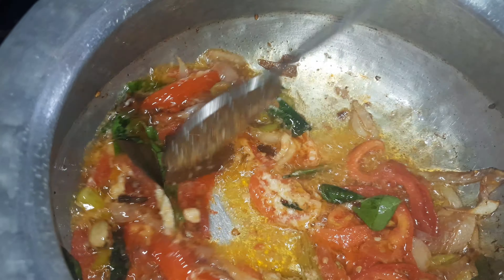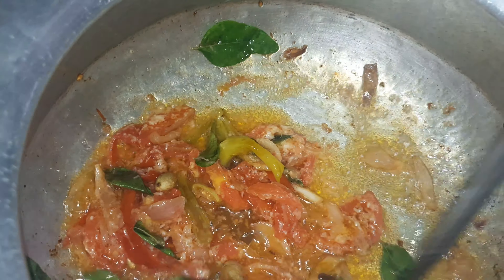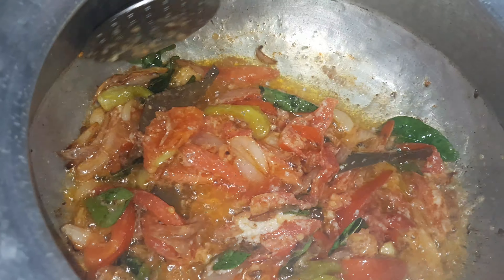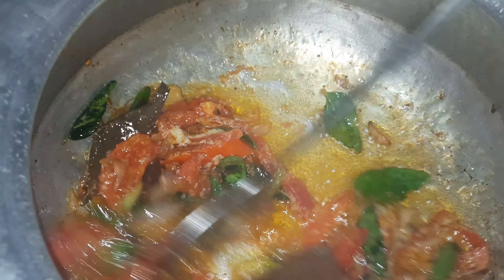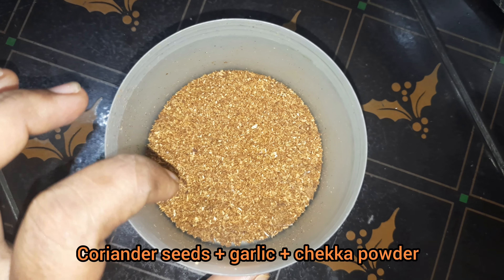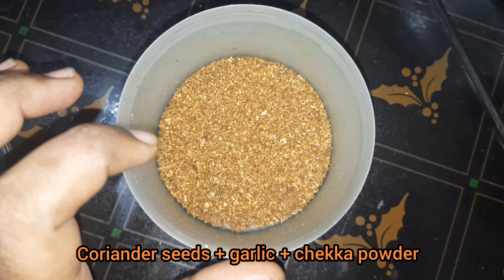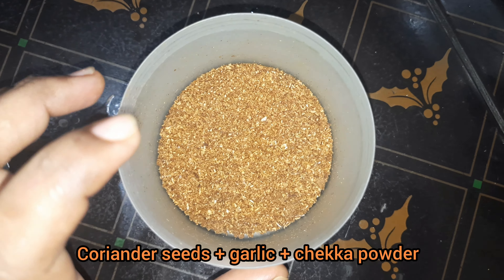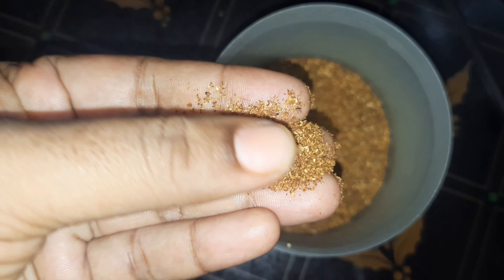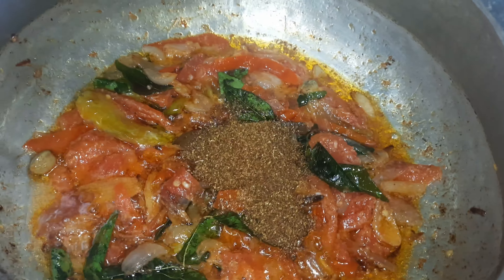Put the butter in the middle. Put it in the middle and mix it in the middle. Put it in 2 spoons.